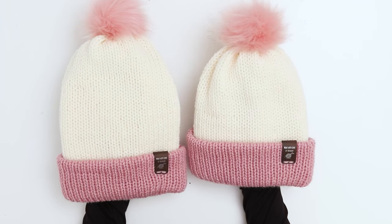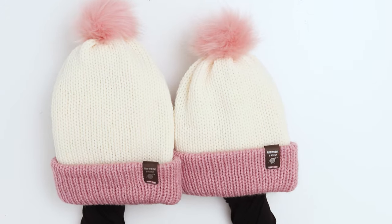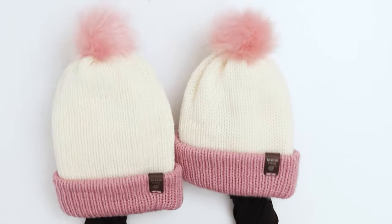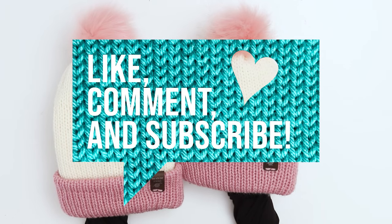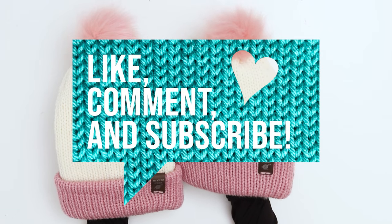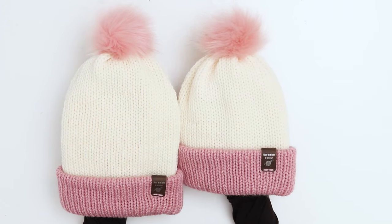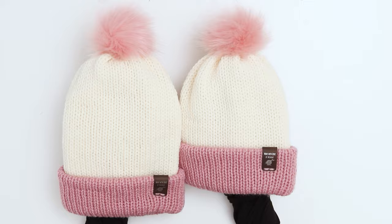Our hats are complete! It only took a couple of hours using the knitting machines, and I had so much fun making them. My daughter loves them and I can't wait for us to be matching. Thank you so much for tuning in to this tutorial. If you found it helpful, please give the video a like, comment below, and subscribe to the channel so I can continue filming lots of fun, free patterns and tutorials.